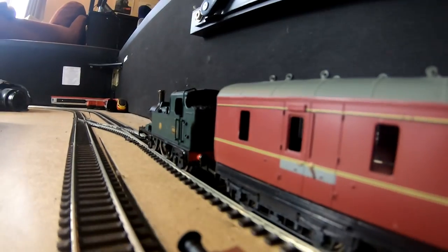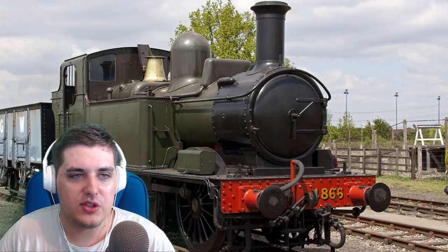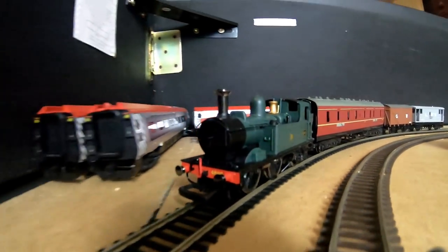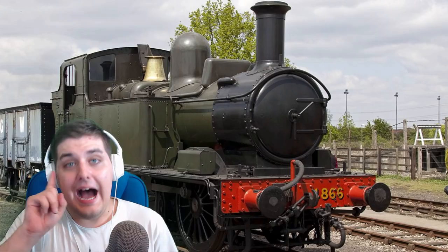Here's a little bit of information on the 14XX. It was built between 1932 and 1936 in the GWR Swindon Works. I didn't know it was built in Swindon — I've been there once, it was nice. The 14XX is only a small little tank engine, so it wasn't designed to do big express trains. It was actually designed for small branch line passenger work. The 14XX is actually in one of my favourite train films called Titchfield Thunderbolt, and the number on the 14XX in that movie was 1401 — which is amazing because that is actually the date of my birthday.